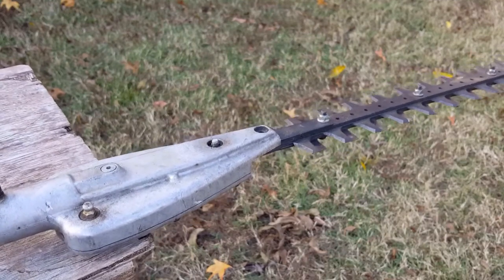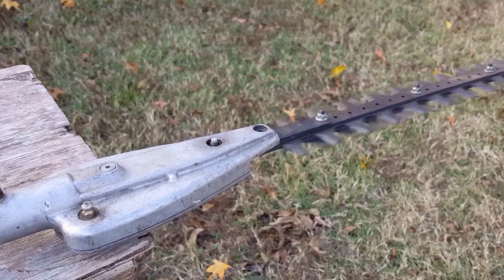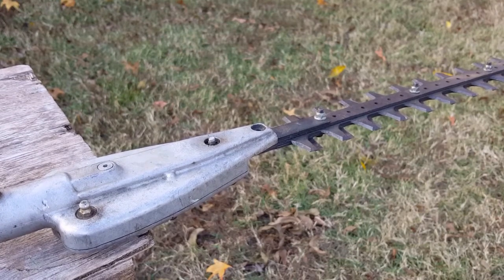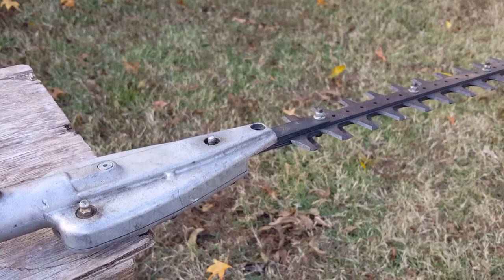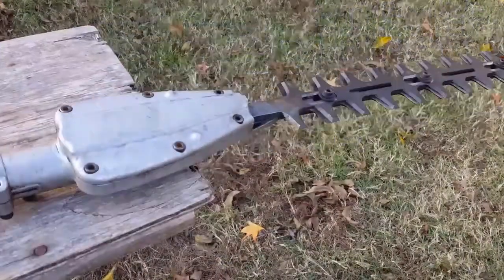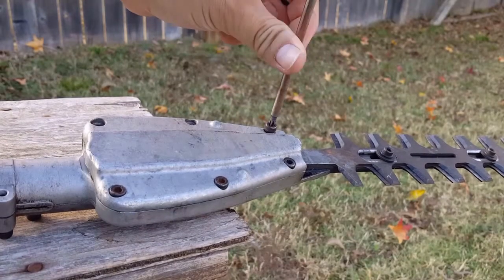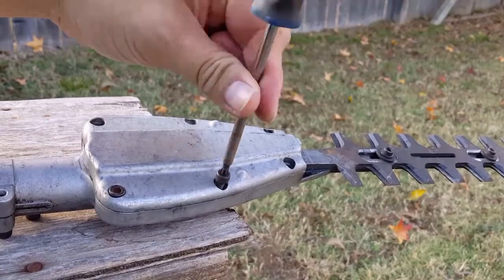Why don't we start it up and hear for ourselves the noises this thing makes. It's hard to hear in this recording, but there is a knocking noise — in person it's quite loud. Let's remove all the bolts on the transmission case and see if we can see the damage inside.